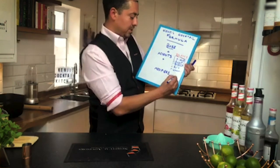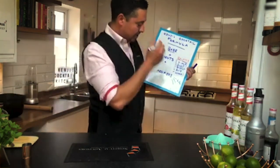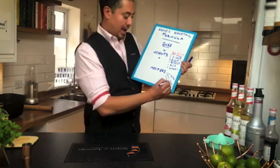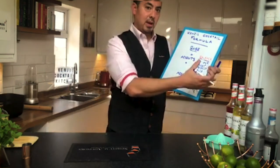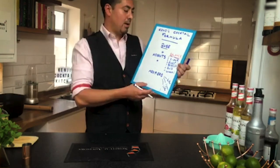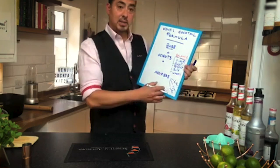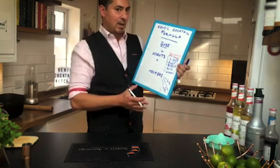Modifiers come generally in three forms: bitters themselves like Angostura or orange bitters, other liqueurs, and different sodas. So if we take a whiskey, add a little bit of lemon and sugar, add some bitters, we can add some egg whites and we get a whiskey sour. If we did gin, lemon juice, sugar and soda, we get a fizz or a collins. So those are the key breakdowns.